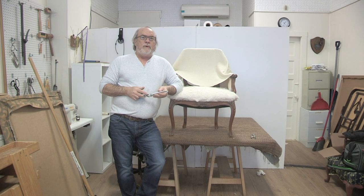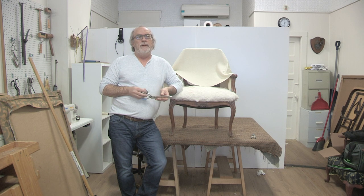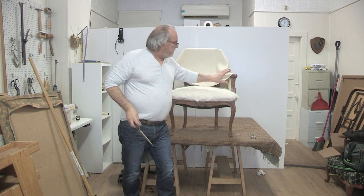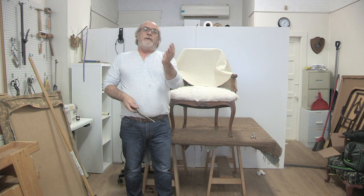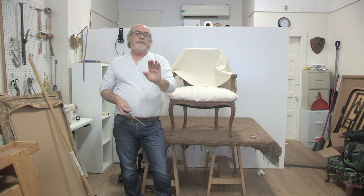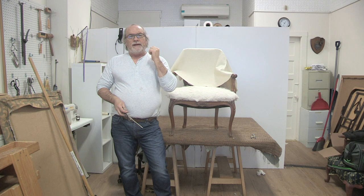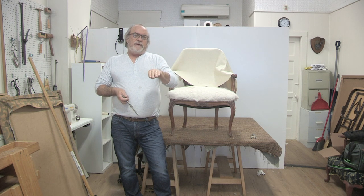Here we are - I want to demonstrate more cutting around posts. We get a lot of requests for this because it's probably one of the hardest things for people to do. This piece has back posts where the post sits flat to the interior of the chair, and it's also around a curve, so it's a little tricky. Another added factor is it has to be pulled really tight because the fabric just barely fits under the back rail.